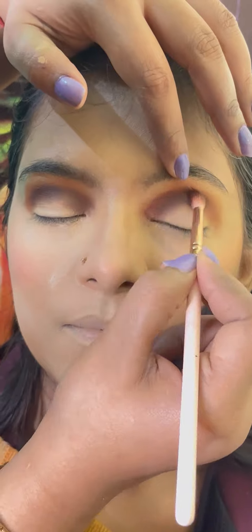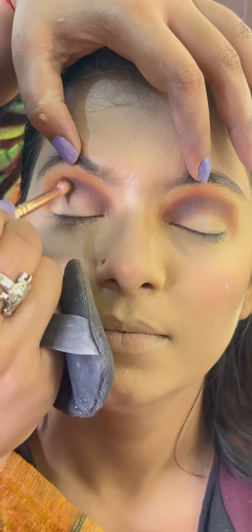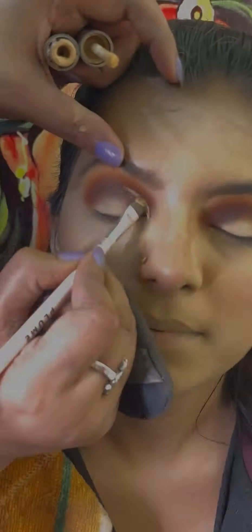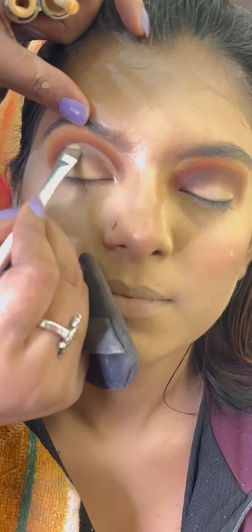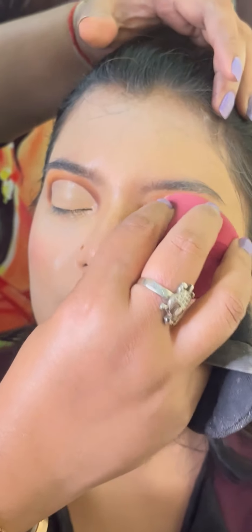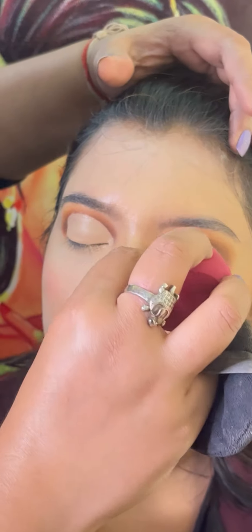Blending technique is important. When we place the color, we use a dabbing motion. When we blend the color, we use a round motion. You can see the movement. The blending should be properly done. I cut the crease using the plumer brush. You can see the eye makeup.